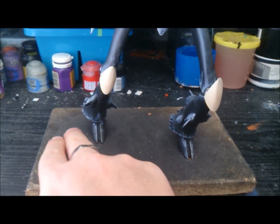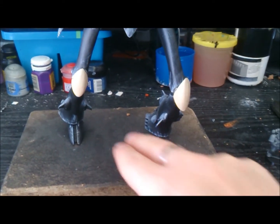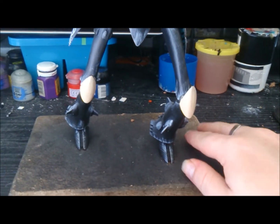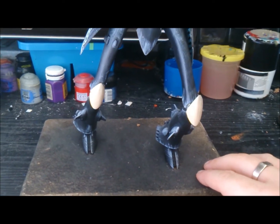I'm thinking about maybe doing some sort of Eldar walkway broken kind of thing around here, and maybe a little statue or something around the base, just to sort of fill that out a little bit.